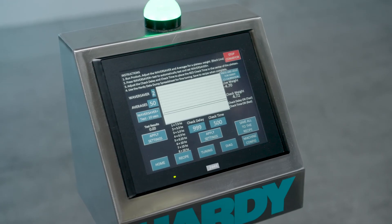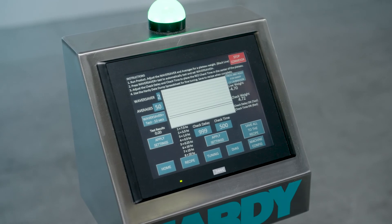The next step is to calibrate the machine. A feature Hardy has in most or all of its products is something called C2 technology, or second-generation calibration. This is where we put the calibration data into a memory chip inside the load cell itself. To calibrate, you simply press a button, and it pulls the information from the sensor — and you're calibrated.